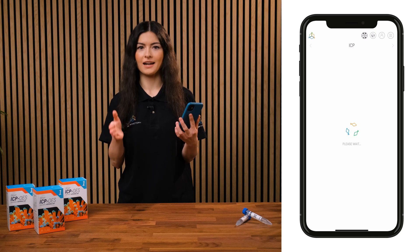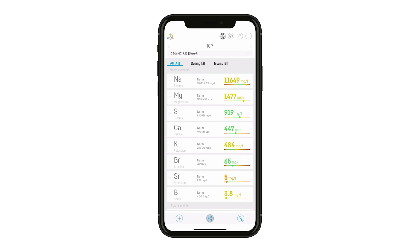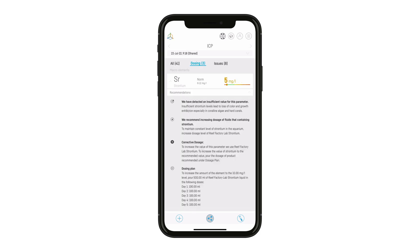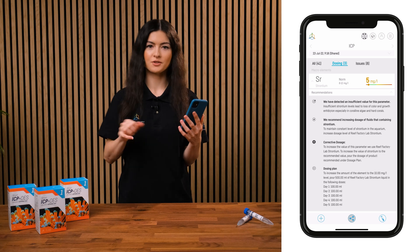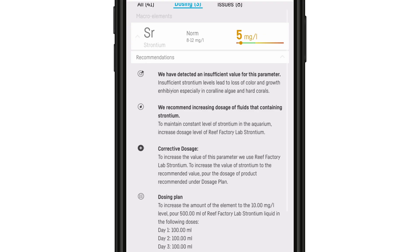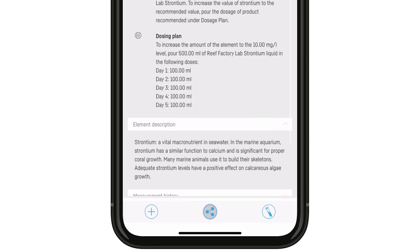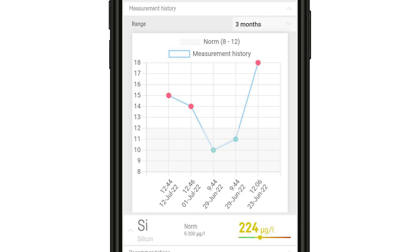Or you can also check them by logging in at reeffactory.com. There, we can access the ICP test results presented on a clear scale. The measurements are categorized into three tabs: the All tab, where you can find all parameters along with the results; and the Dosing tab, where we can find micro and macro elements with their concentrations which require additional supplementation. Under each of the elements there are Recommendations, where we can find information on what exactly a certain deficiency might cause, and how many doses of which elements should be supplemented so that the parameter is in the optimal range. There is also a description of an element and information on what it is and what it is responsible for, and Measurement logs to facilitate tracking of the changes.